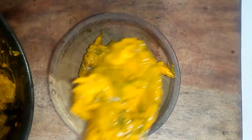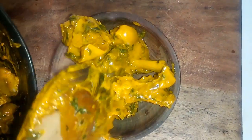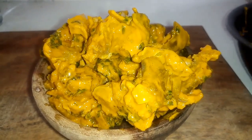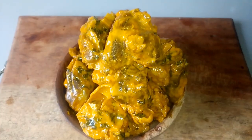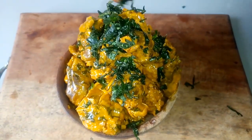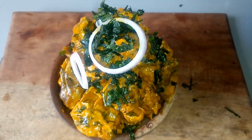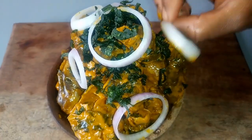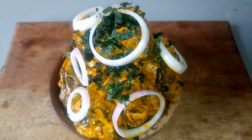Hi lovely friends, welcome back to Oni's Food Hill. Today I'm going to be bringing you a very delicious and popular Nigerian delicacy — we are going to be making isewu. Isewu is a very popular Nigerian delicacy, it's often sold in restaurants and in fast food joints, and this is how we are going to make it.